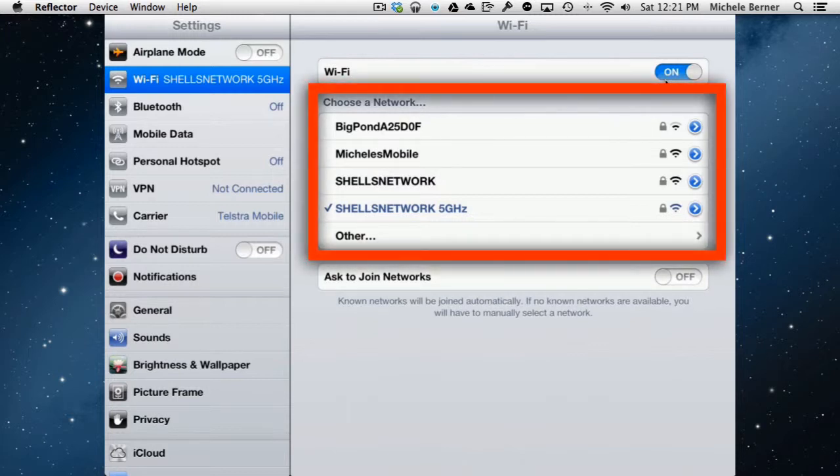In the middle of the Wi-Fi settings are all the wireless networks this iPad can see. I'm inside my home so I have a couple of networks visible. The big pond AT25 one is the router itself. The network I'm currently connected to has a check mark next to it, and there are two possible networks I could connect to from here.